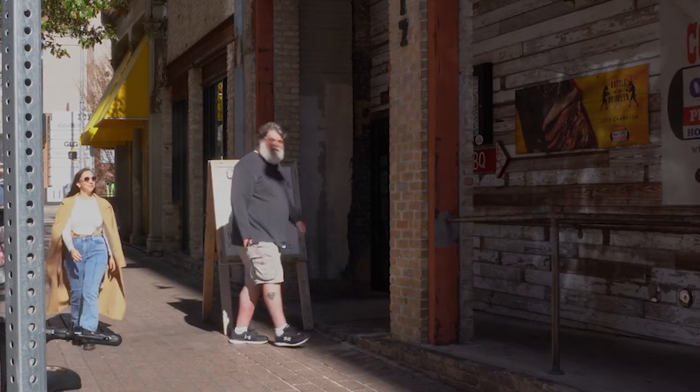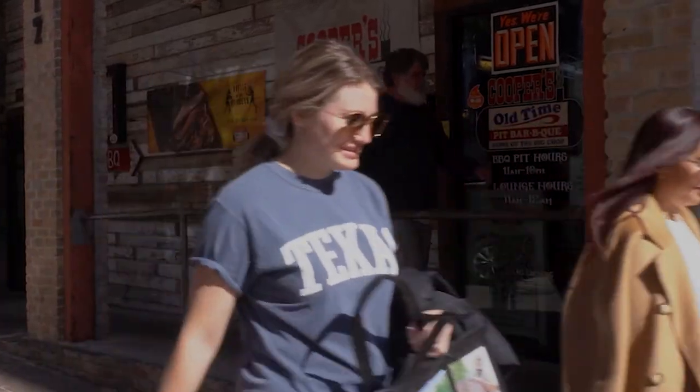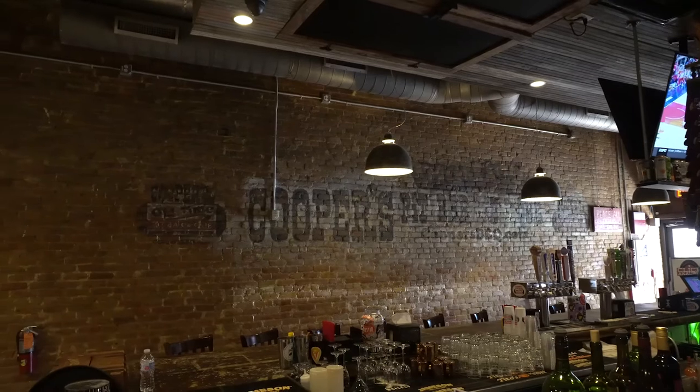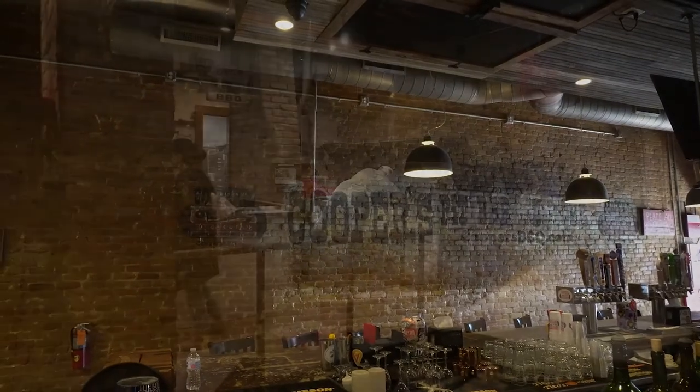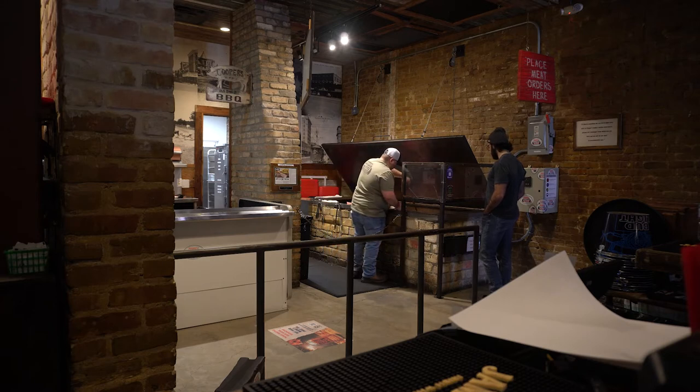Let's go in and have a feast. Much like the barbecue shops of yesteryear, at most Texas barbecue establishments you're going to walk up to either a counter — or as is the case here at Cooper's — an actual barbecue pit to place your order.